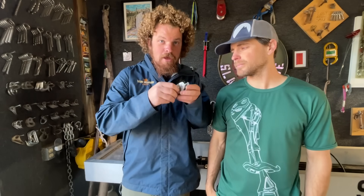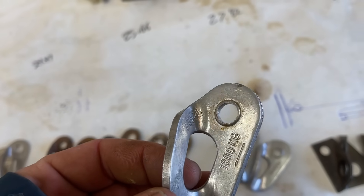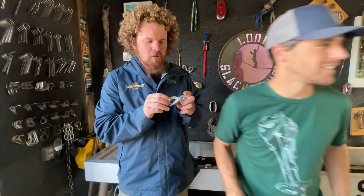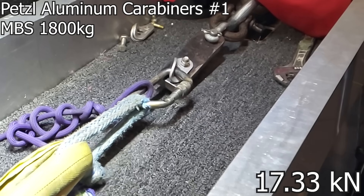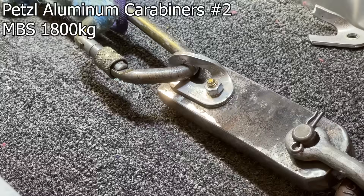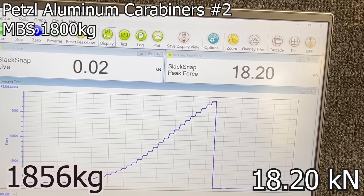These are some new old stock Petzl aluminum hangers, which I think are cool. What's wrong with aluminum hangers? They are lighter for those who have to install them, but they experience weird corrosion when left out. I'm not a metallurgist, so I've never seen one in the wild. And this is old enough to have a rating in kilograms versus kilonewtons — keep in mind that kilogram is a measurement of mass and kilonewton is a measurement of force. The result was slightly over the converted MPS of 1,800 kilograms.